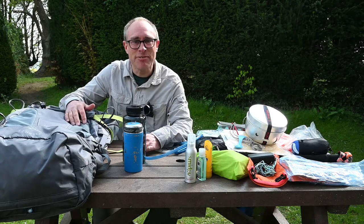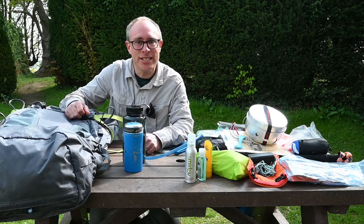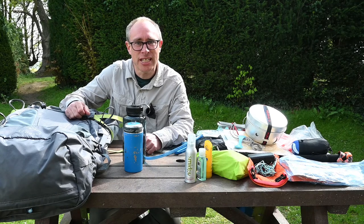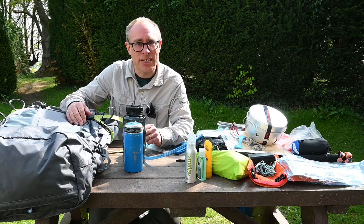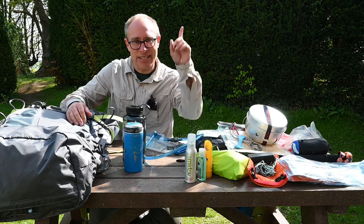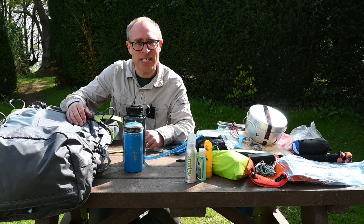Hello. In this video I'm going to talk to you about some of the equipment that you are going to need to take with you on an expedition that isn't clothing. I've recorded a separate video about the clothes that you're likely to need to wear on an expedition, and I'll put a link to that up here and at the end of the video as well.